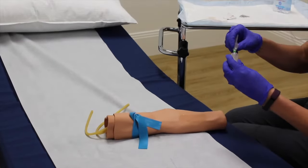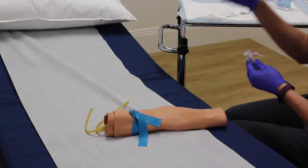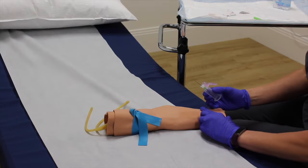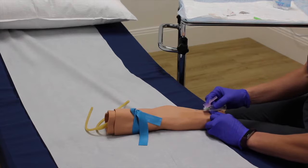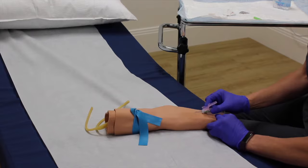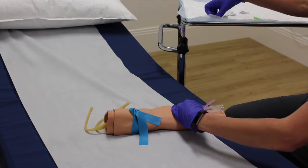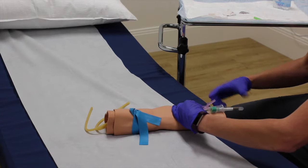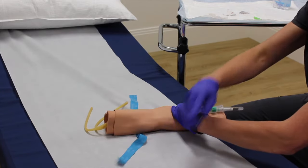Connect your Luradaptor to your vacuum container, then go ahead and pull that skin tight to secure the vein — going to be a little poke here. Once you're in, go ahead and secure. You're going to do your labs. Do not leave the tourniquet on for longer than 60 seconds, as it can ruin your red blood cells.